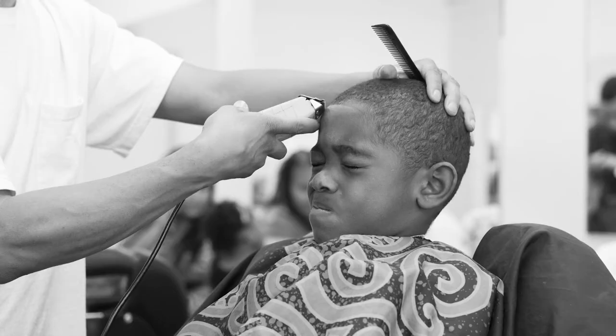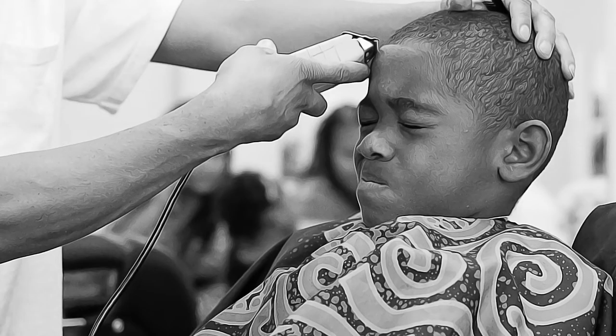Then I took this photo of my youngest at the barbershop — this is an old photo, they're both teenagers taller than me now. He hates the barbershop, and it's a busier background, so I wanted to see if it would work just as well. I threw it into Photoshop, made the shadow and contrast edits, and this is the after. It's more defined — you can see it in the groove of the barber's arm, in the clippers, and in the lines of his hair. Head to my website in a week or so to see the paintings.